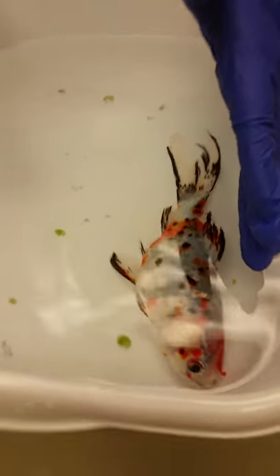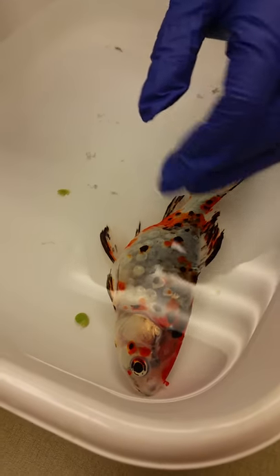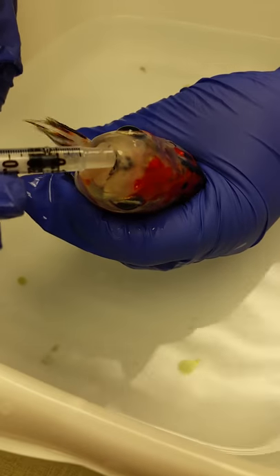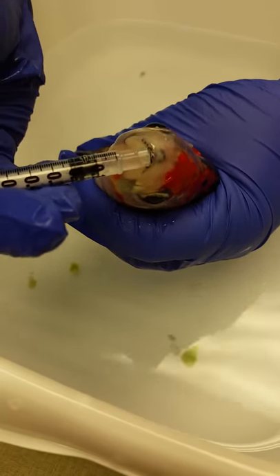He's catching. He's not very active right now, so it'll be easier. The next hardest part is making sure the mouth's open. The nice thing about fish is that they tend to open their mouth — oh, he's not going to like that. You can kind of push against that top jaw.